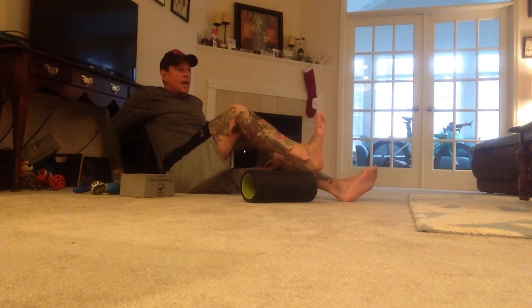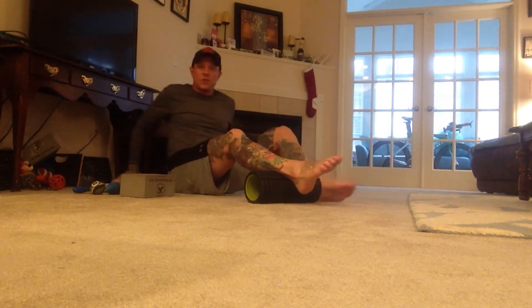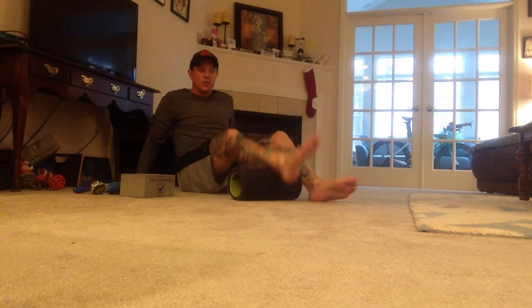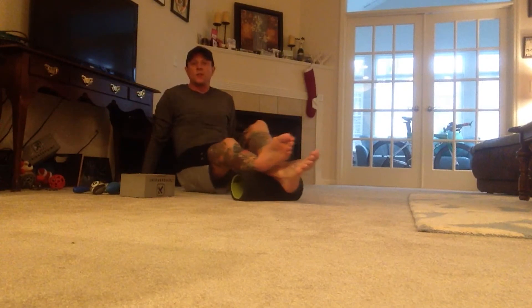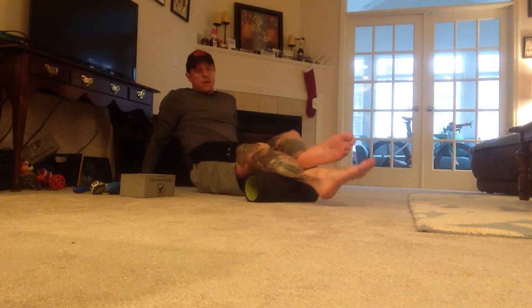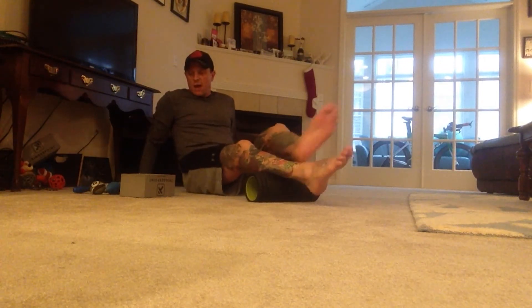The key is dorsiflexion — we want to keep the foot plantar flexed. So if you're using the standard foam roller, foot dorsiflex: no good. Foot plantar flex: good. Go ahead and start rolling out the calf, rotating side to side, feeling that spot that's nice and tight and focusing on that.